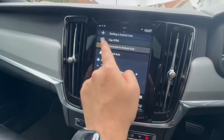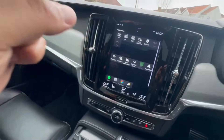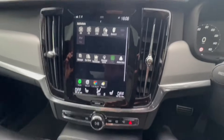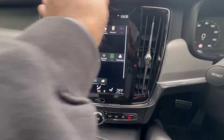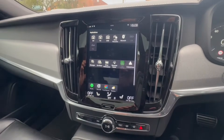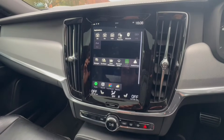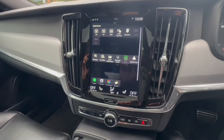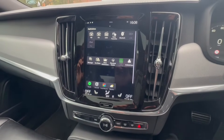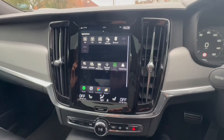From the main menu, you can also see Apple CarPlay right there — I'll put a link in the description to an Apple CarPlay tutorial video. If your vehicle doesn't have Android Auto or Apple CarPlay but has a tablet-looking screen, contact your local Volvo dealer or specialist to activate these features. If you have any questions, leave them in the comments below. If this video was helpful, please leave a like and subscribe to the channel.